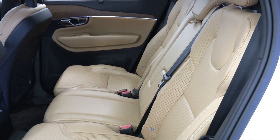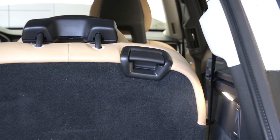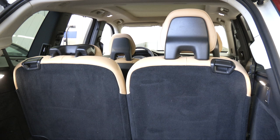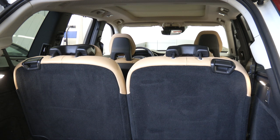Fold up the head restraints manually. The third row of seats has two individual seating positions that can be folded down. Pull the handle on the upper side of the backrest upward. Be sure that the backrest and head restraint do not come in contact with the seat in front while they are being folded down.